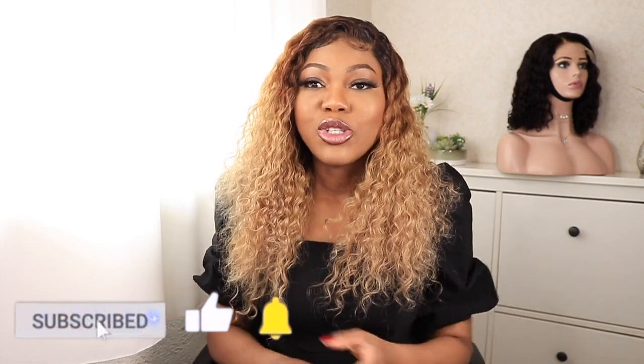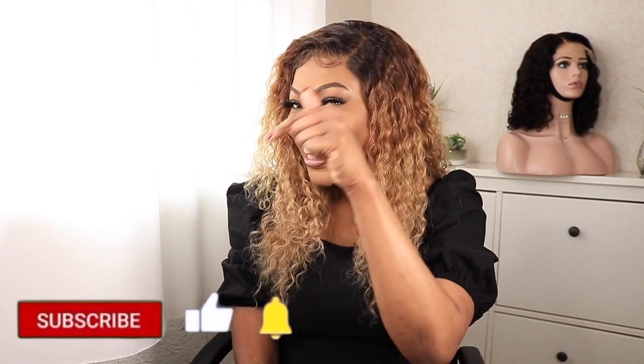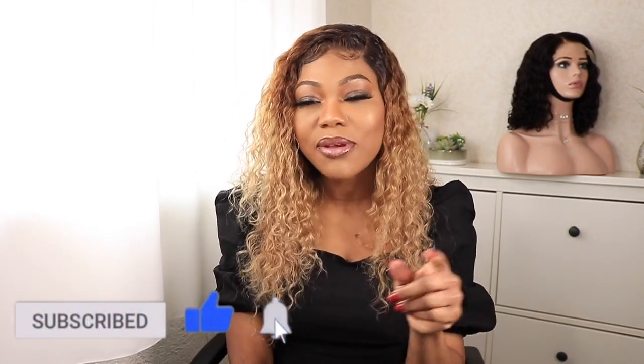If you're not subscribed, consider subscribing. If you want to learn all about wigs, sewing machine wig-making, and makeup, hit that subscribe button. That is it — I hope you've enjoyed this video. If you have, don't forget to give it a thumbs up. Hit that subscribe button and click the bell notification so you're notified whenever I upload a new video.